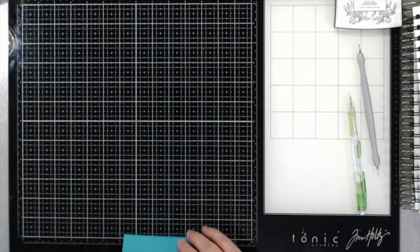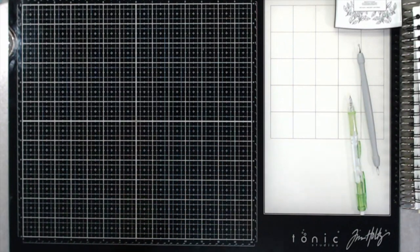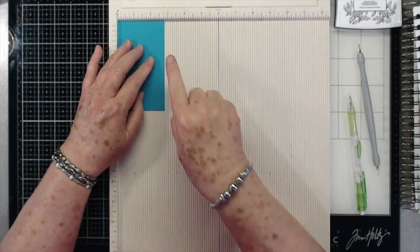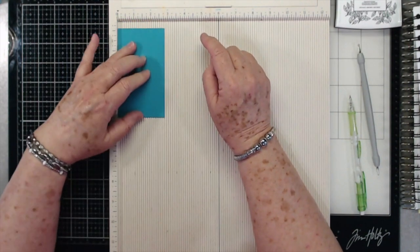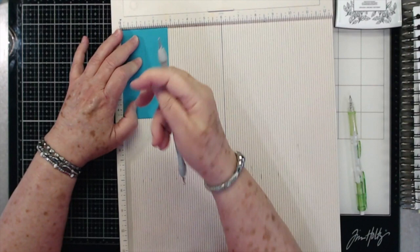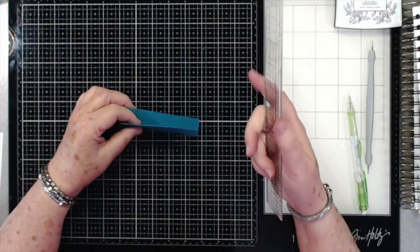Now we're going to do the top — this is going to be the little top for the coffee cup. I made this to be all in one piece instead of having two separate pieces. This top is cut at 2 and three quarters by 4 and a half, and you're going to score at 1 and three eighths. Then fold and burnish that really well.